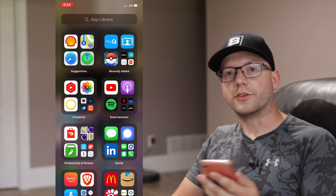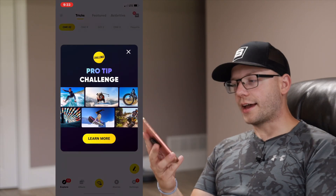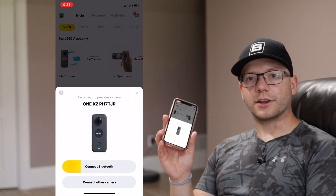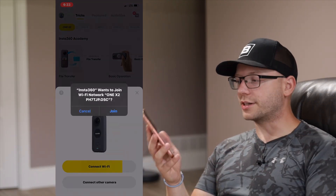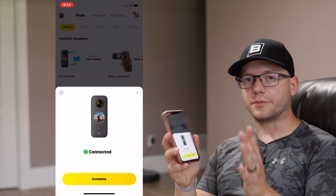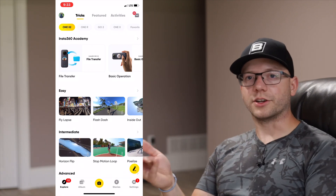First things first, you're going to want to power up your camera. After you're done recording and you want to start to edit, power up the camera. Then open up the app and turn the camera on. It's going to ask you if you want to connect to the camera or wake it up. It will probably connect automatically. If it's the first time you've connected the camera to your phone, it'll go through all the setup steps — it's a really easy setup process.